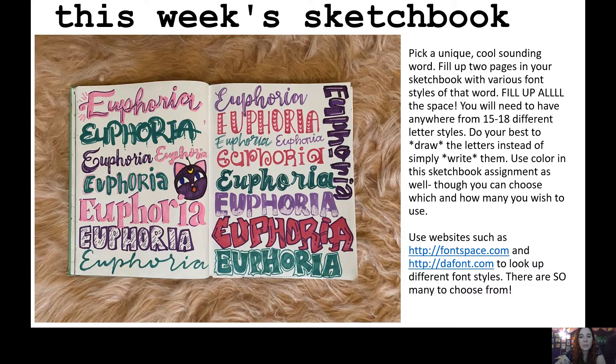The instructions are fairly simple. You're going to pick a word — try to pick a really cool, unique-sounding word, a word you've always just kind of liked the sound of. I picked 'euphoria' for my word. You're going to fill up two pages in your sketchbook with that word in different font and lettering styles.